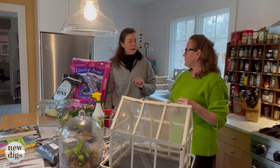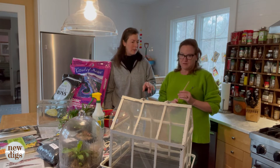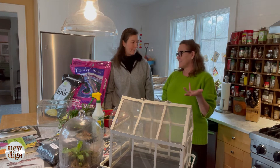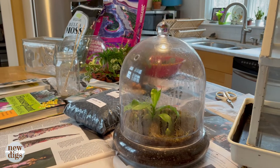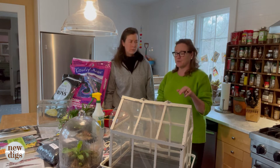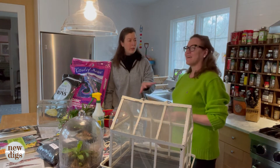My problem was I planted mine up and never gave it any more nutrients. You can't put a huge amount of soil in these containers, so the plants use it up. It can also be plant-selection based. Some things don't want that much humidity. In a terrarium we're generally thinking about jungly, foliage-type plants. Cacti and succulents don't do great because it's too humid — they'll rot, and most terrariums have no drainage.